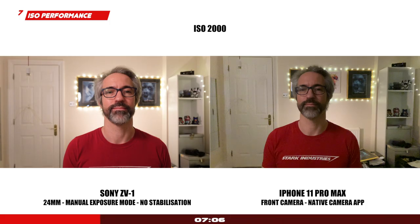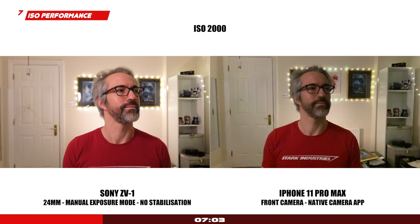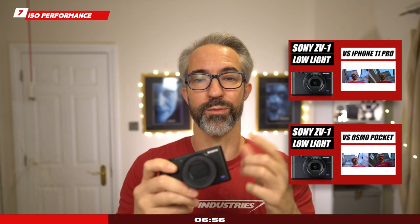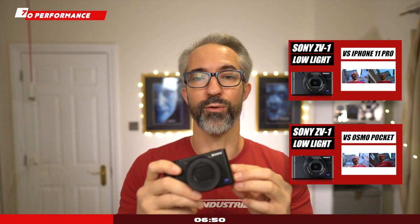Overall picture quality: I personally believe that the quality of the photos and video footage from the Sony ZV-1 is truly outstanding considering the limitations — the 1-inch sensor and non-changeable lens. It does a very good job and it's a big step up compared to any smartphone on the market today. ISO performance is also excellent; in low light in terms of quality and autofocus, it's much better than any smaller device available on the market right now.